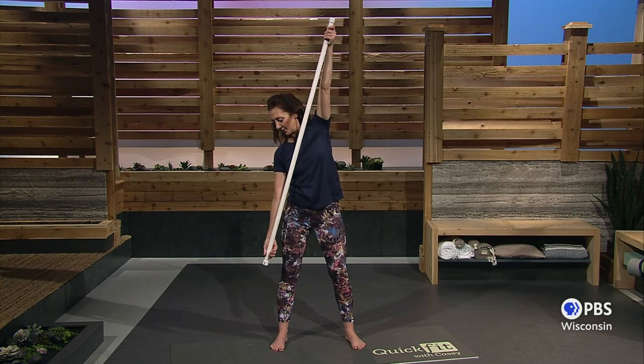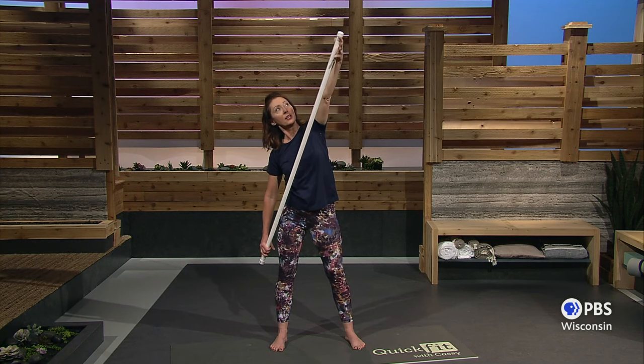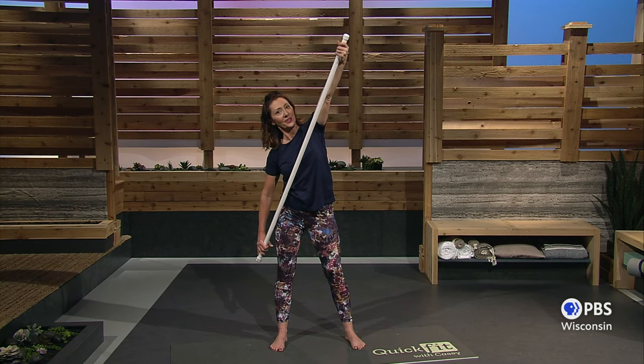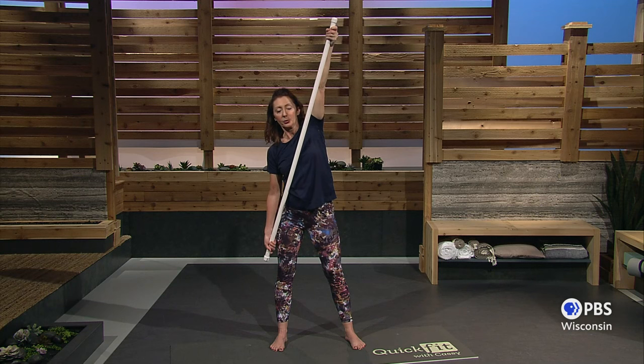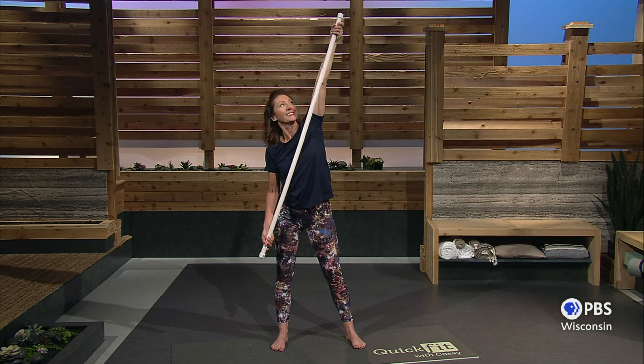Now the other hand is going to push from the bottom. Adjust your hand however you need to. Get a good grip at the top, and push up, hang on, and enjoy the stretch to the shoulder. Feels really good. Exhale.